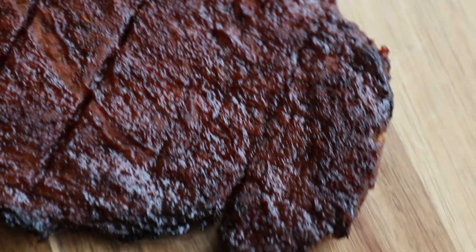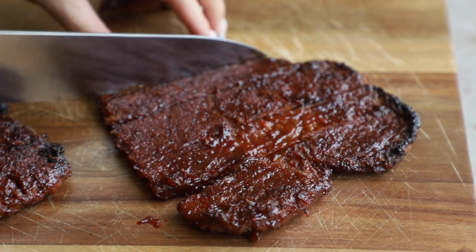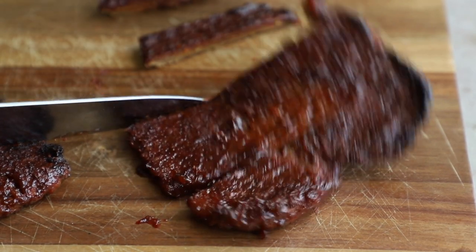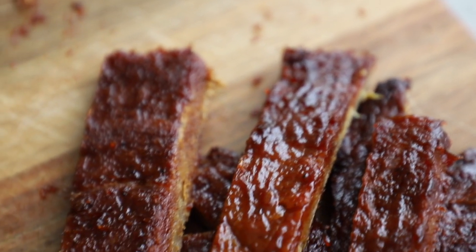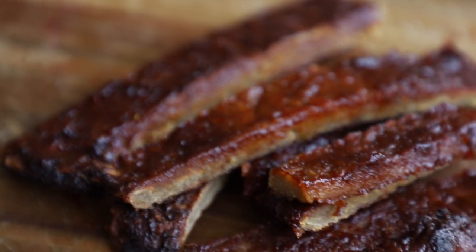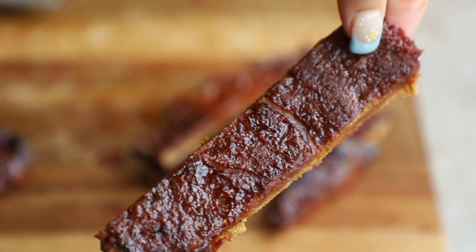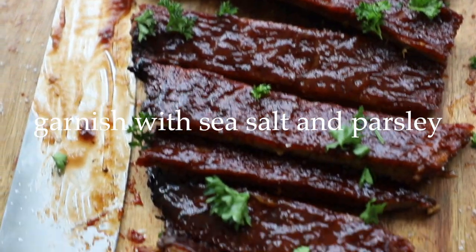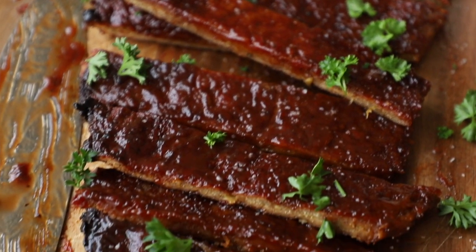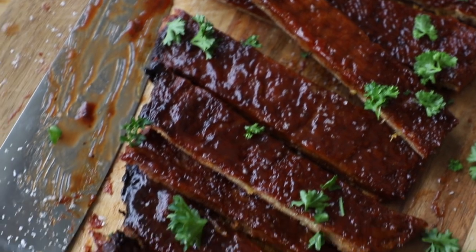When all done, the ribs will have those nice caramelized crispy outer bits. Let them rest for about five minutes before picking them up. Then take a sharp knife and cut them up — some bigger ones I cut in half. They look so good: chewy, meaty, with that glaze on the outside. These are best enjoyed fresh, but they're also really good the next day warmed up in the microwave. It's a lot of hands-off cooking since you're just throwing everything in the oven.